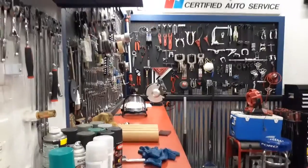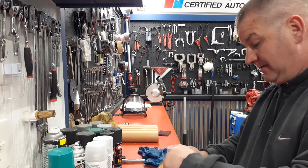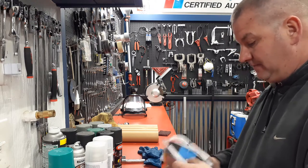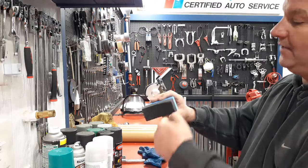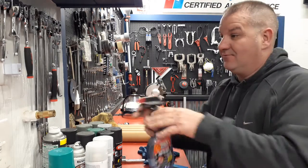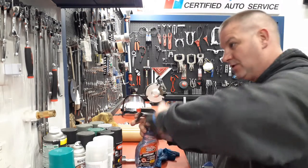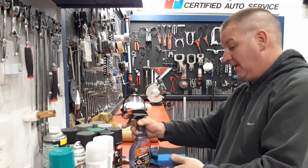I got these things at AutoZone — these right here are tire wet sponges. You don't waste anything with these guys. They got a resealable bag. All you do is spray your tire wet on the sponge and then just rub it across your tires. That'll save you a lot of tire wet, because half the time we spray a whole tire down and lose so much product. With this one you just soak it up and rub it on there and get all the good spots.